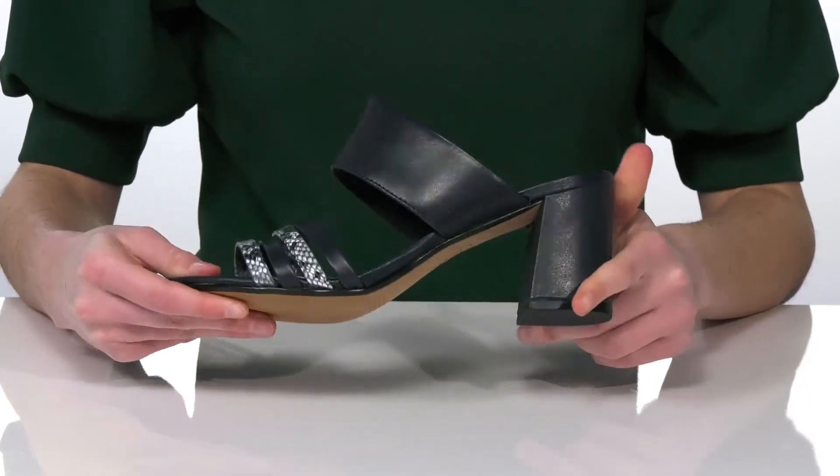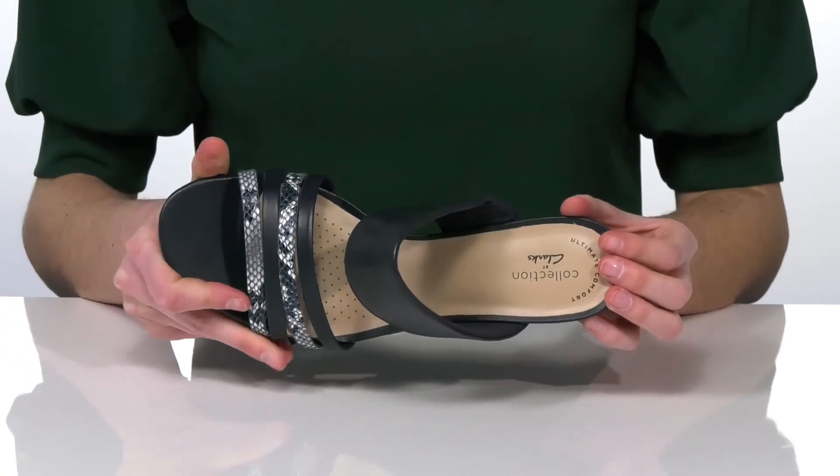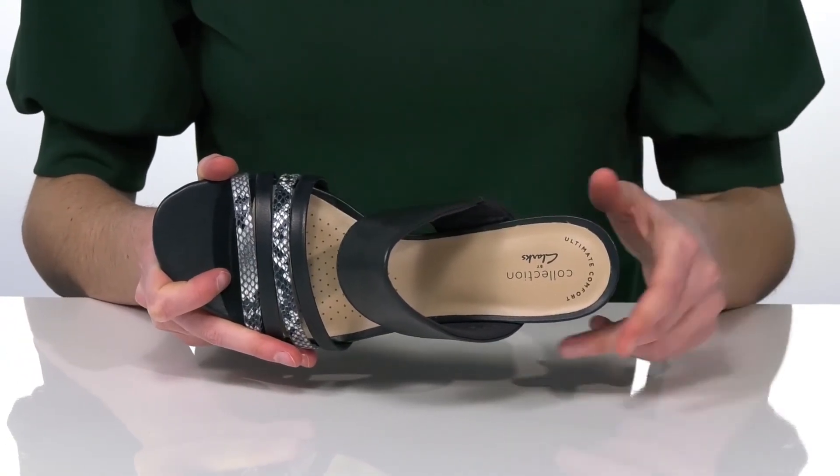Making these easy to walk in. Inside has a soft lining and the ultimate comfort footbed, which is nicely cushioned and has perforations for breathability.